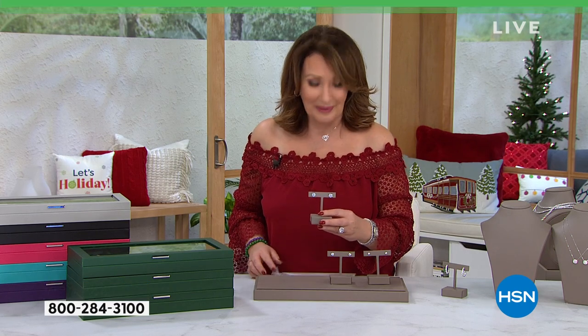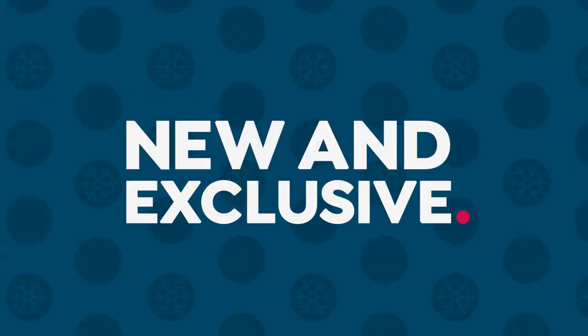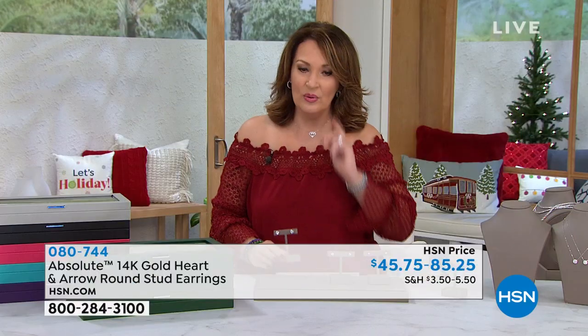It might be over $100. No, it's not. Okay, here we go. Here it comes. Brand new.